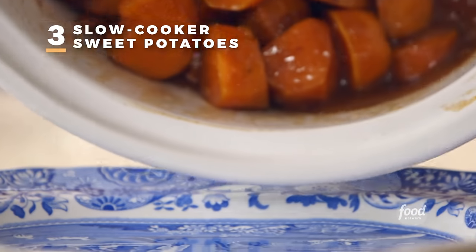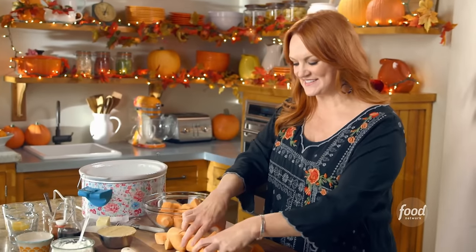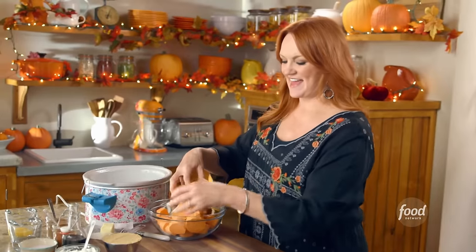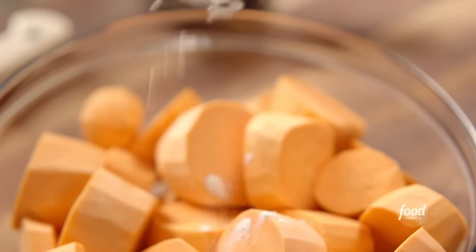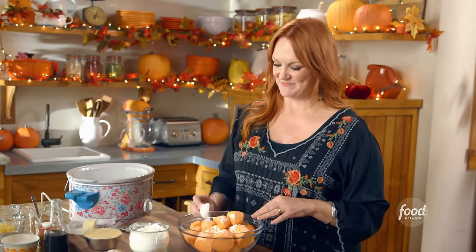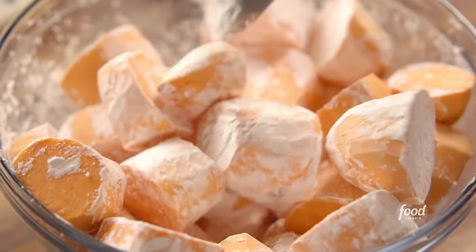I'm making a slow cooker sweet potato version — it's really going to elevate the flavors. I've been cutting up some peeled sweet potatoes into big chunks, and I'm going to coat them in cornstarch. I'm cooking these in the slow cooker in a little bit of liquid, and the cornstarch will help the sweet potato sauce really thicken as they cook. Adding about a tablespoon and a half of cornstarch and tossing the potatoes until they're all coated, then I'm going to pour these right in.